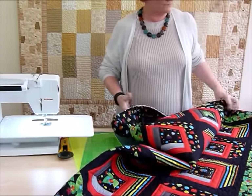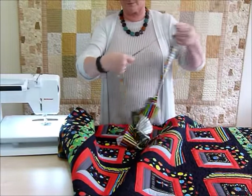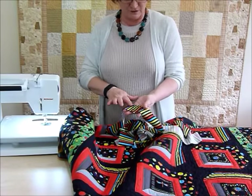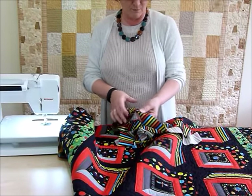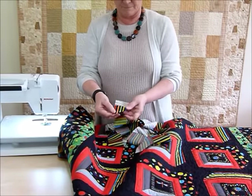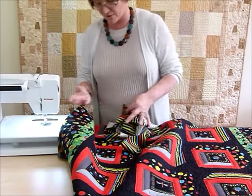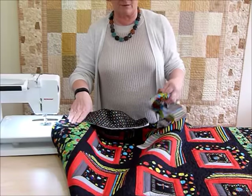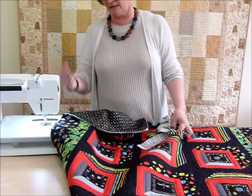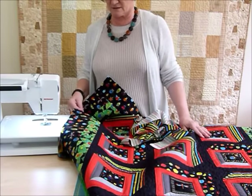Now I've just got to do the binding and I've got my binding all ready. I've joined all my strips up - I'm using the stripe and I've joined them on the diagonal so that you get that nice effect. I haven't tried to match the stripes - I think it's not going to be a problem. On the end that I'm beginning I've pressed over just the corner ready to start. I'm going to be stitching my binding to the back of my quilt because I'm going to be rolling it forward and stitching it down by machine onto the front. If you want to slip stitch it by hand, you would sew it to the front of the quilt and then take it to the back and hand sew it.